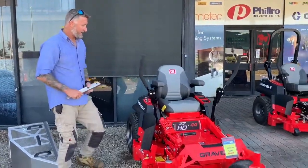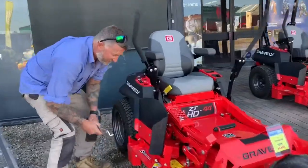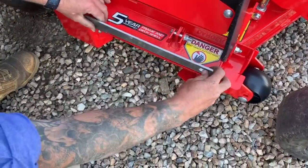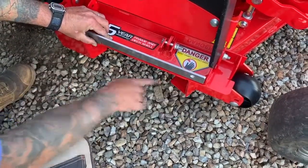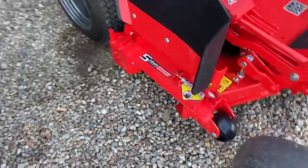We have the Bravely HD 44 machine here. Same simple deck setup, flat profile deck. Your standard bracket will just sit and you bolt this down like this, and then you've got your opening here, so we'll get it on the catch pro.